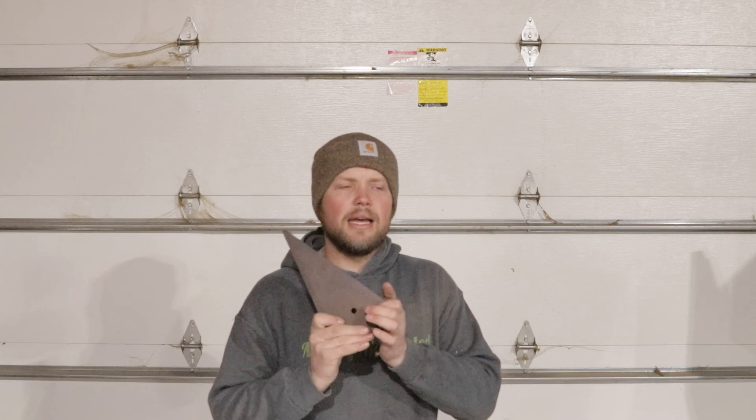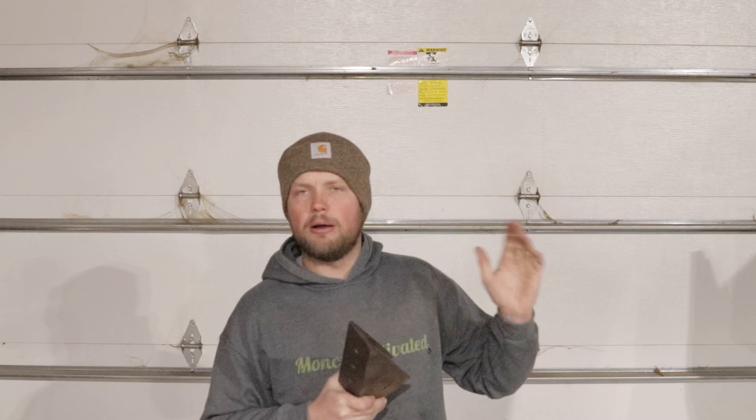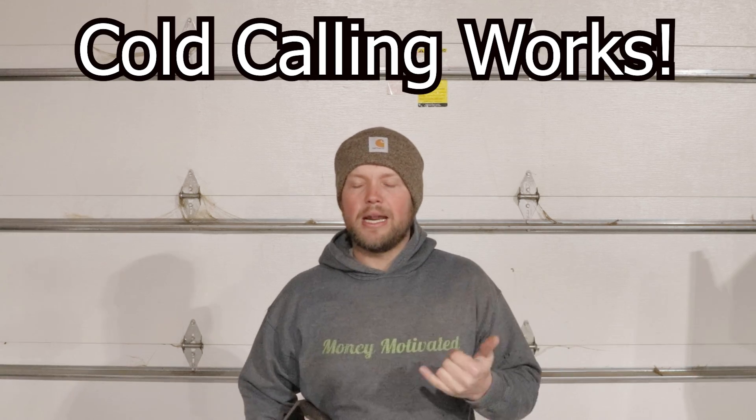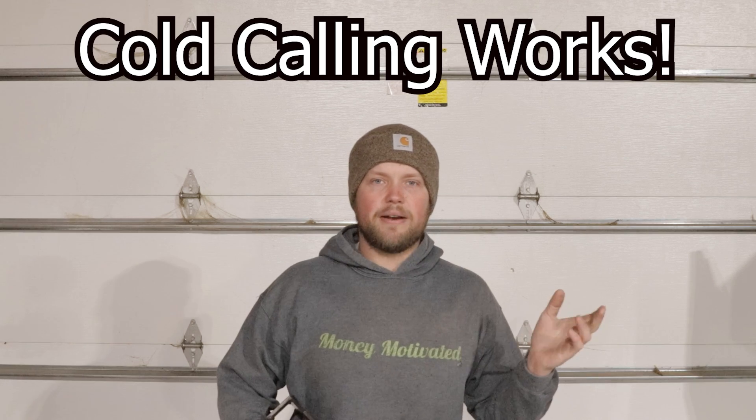Okay guys, as we wrap up this video I do want to explain the thought process in the bid and how we went about doing it. Basically the way we found the work is Jed actually wound up calling a guy — he's a builder from the area — and we were just making cold calls, just saying hey, do you guys ever use welders, do you ever need anything?